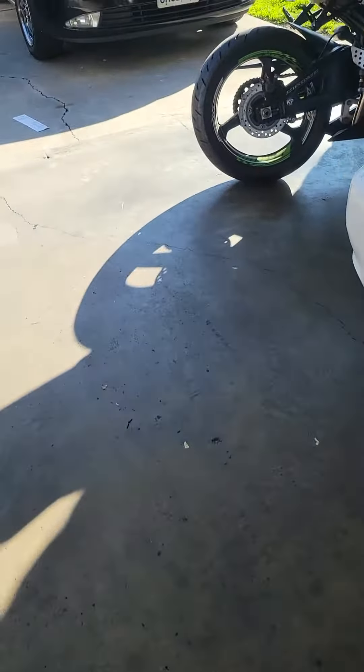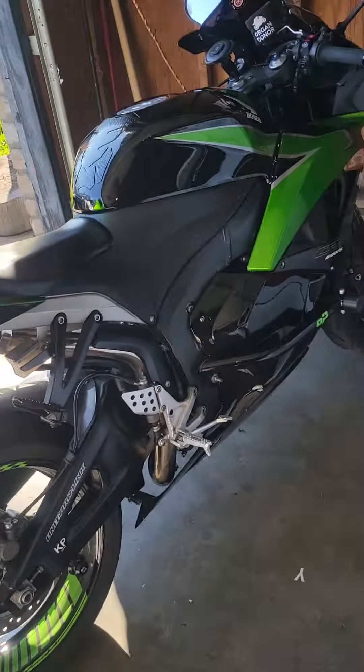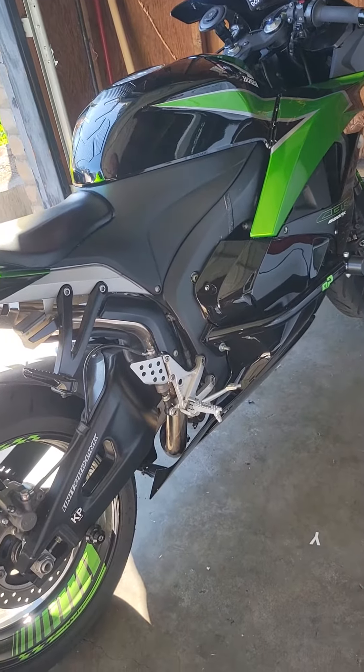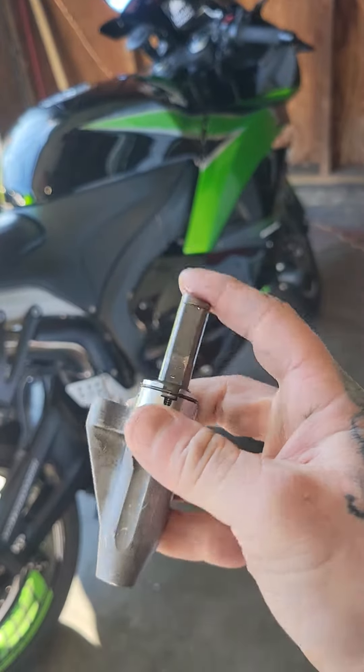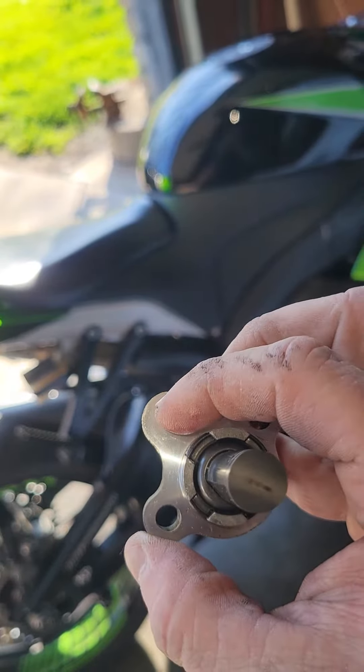This is for a lot of CBRs. If you have a rattling sound — it sounds like plastics rubbing or your fairings — it's this: your cam chain tensioner adjustment. The oil goes in here and this actually goes up and down.